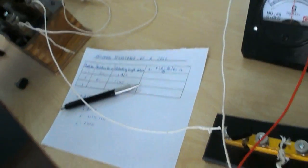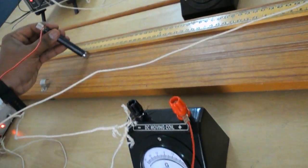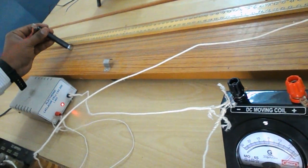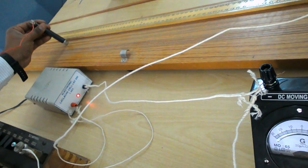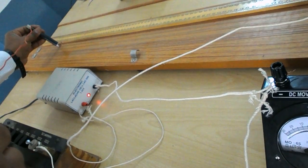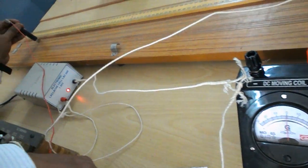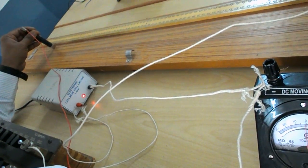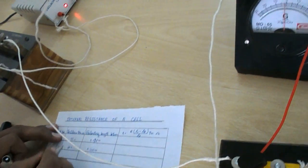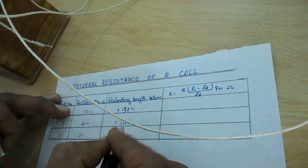Next step: remove 70 ohms. Take down the balancing length using the same procedure. The galvanometer needle comes to zero. The balancing length equals 87.5 centimeters, which means 0.875 meters. This is for 70 ohms.